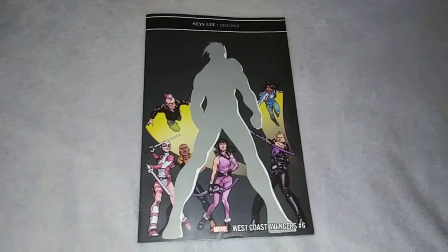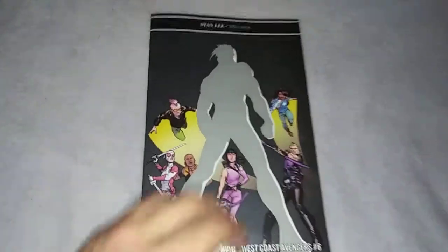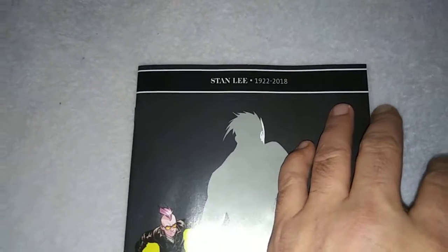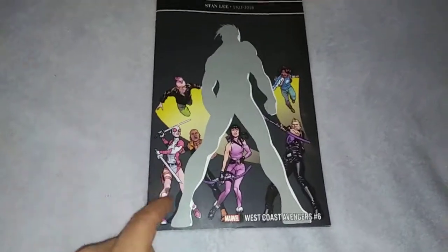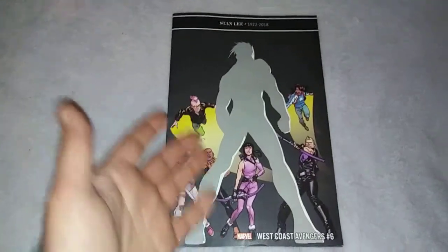This week Marvel is doing something that's pretty cool — their tribute to Stan Lee. All their issues have a black bar at the top, and they do something on the interior. I'll get to that in a second. And for some of the covers, it makes this look really cool this way.